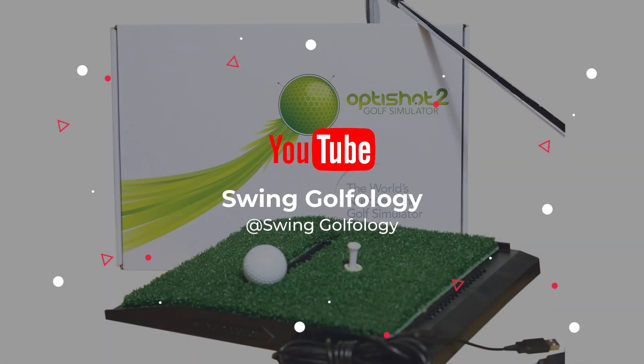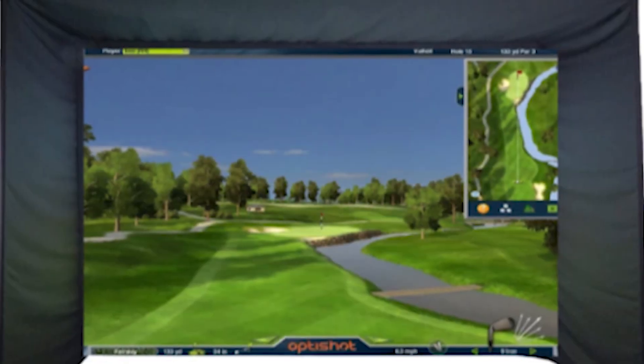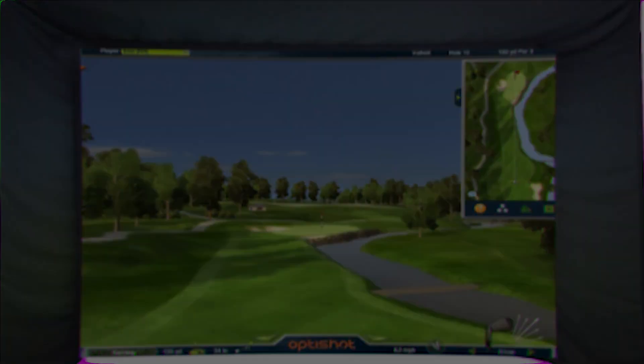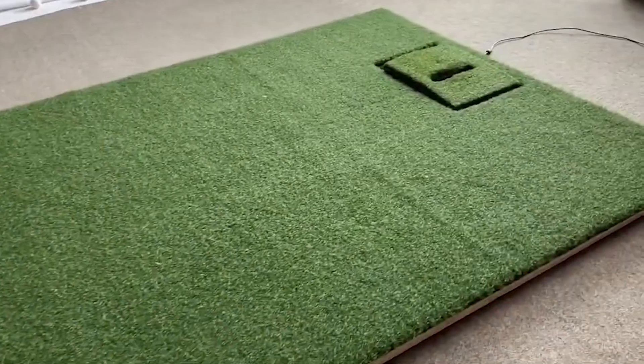What's up guys, today's video is the Optishot 2 Golf Simulator Review. If you're serious about improving your game, you're going to need to get something that'll allow you to practice at home. I'm going to be reviewing the Optishot 2 Golf in a Box device and giving my honest thoughts after giving it a test at home.